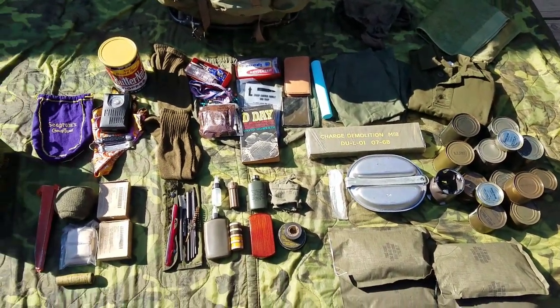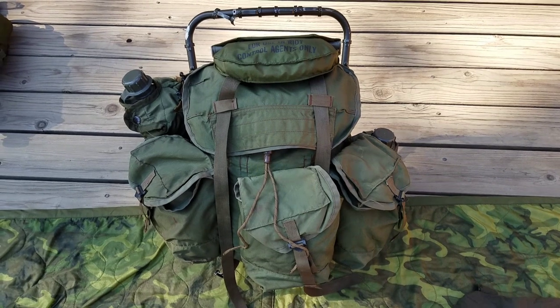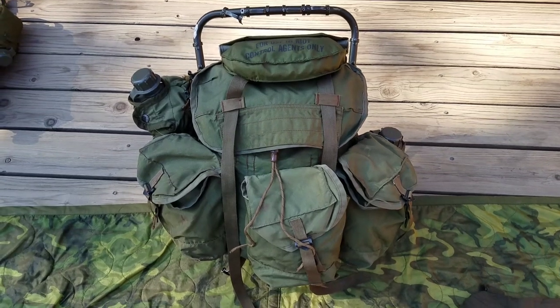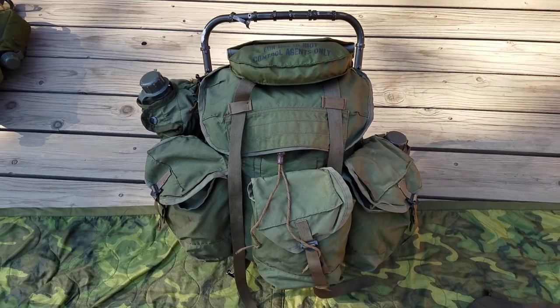And the hits just keep on coming. How's it going guys? I'm going to be going over everything I'm carrying in my lightweight rucksack. This is primarily for '69 all the way up until '72. A few of these things could be interchangeable — '68, '67 — but primarily this is a late-war setup.